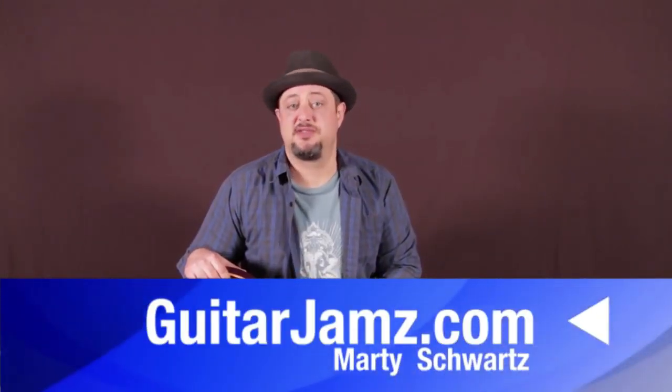All right, hope you learned a little something from that — had a little fun. Thanks for hanging out. I've got links for jam tracks and other bits of my social media stuff down there. I appreciate any support you can give. We'll see you in another video real soon. Take care.